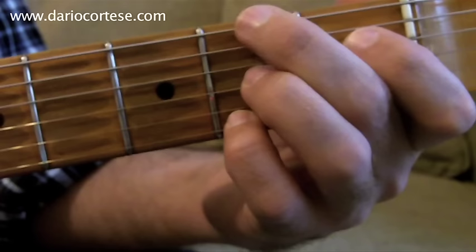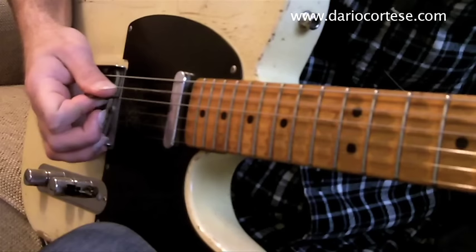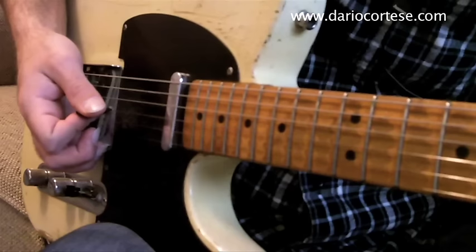And finally we get to the B7 chord. Play the B7 like this and move the second finger back and forth between the bottom two strings. While with the pick in hand, we play the A string, the D string, the bottom E, and again the D string.